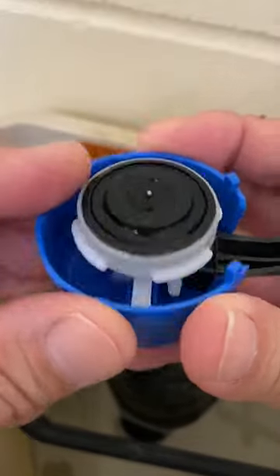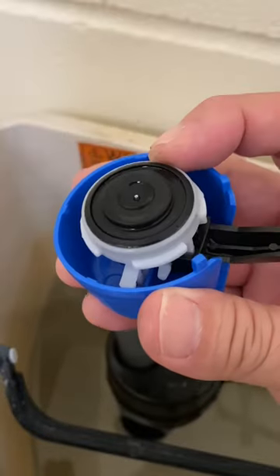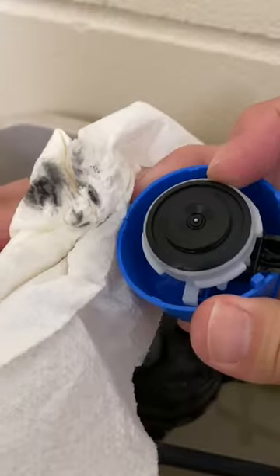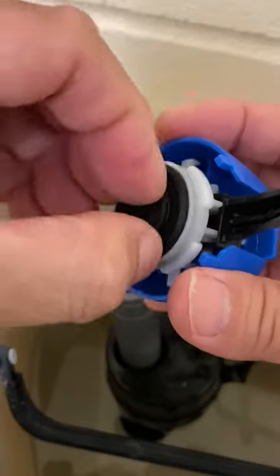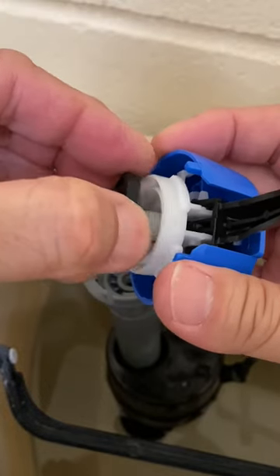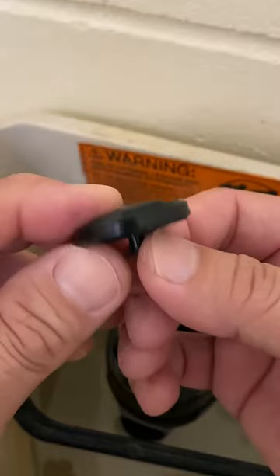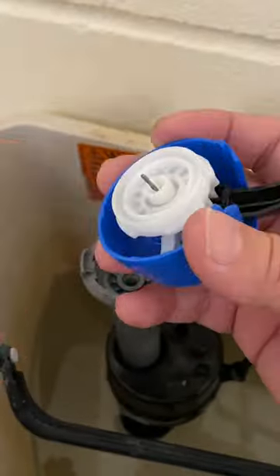Inspect the existing valve seal. This one looks in good shape, but wiping with a clean paper towel shows that it is deteriorating. Remove the existing valve seal, being careful not to bend the valve stem. Inspect the new valve seal and install it onto the valve cap.